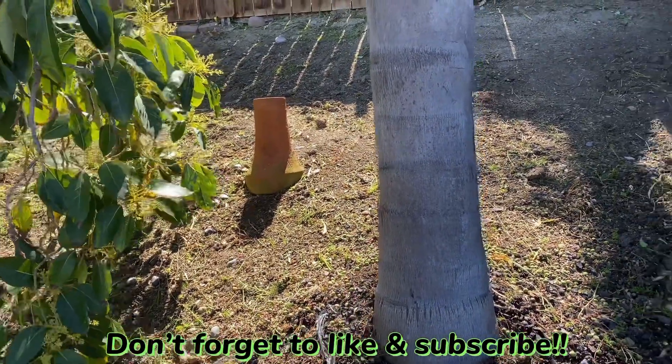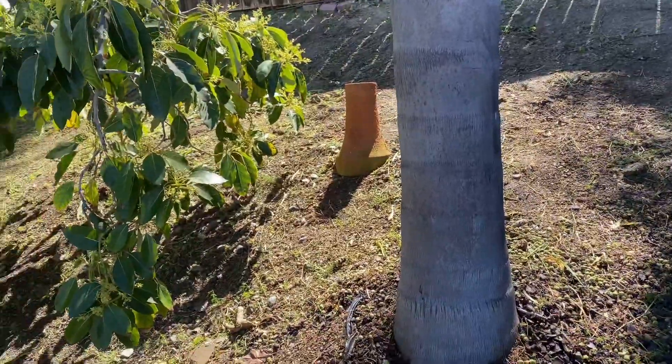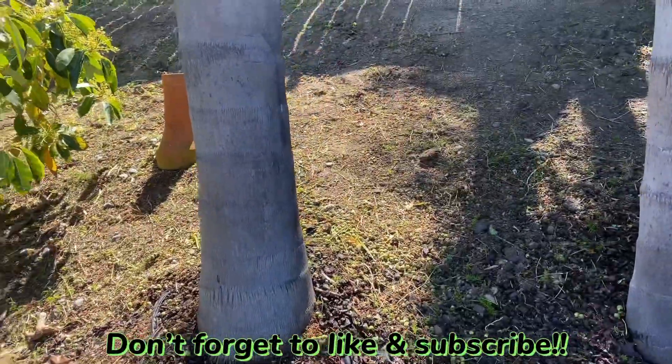Hi folks, welcome back to my channel. What we're going to be doing here, we are going to be modifying the sprinklers here in this bank.